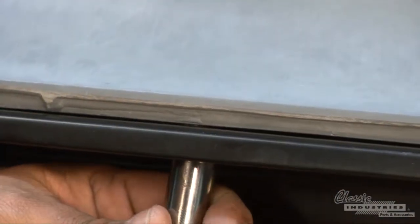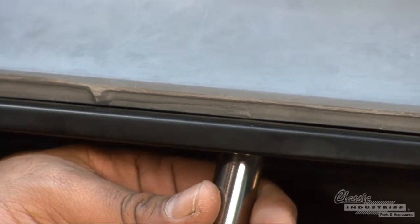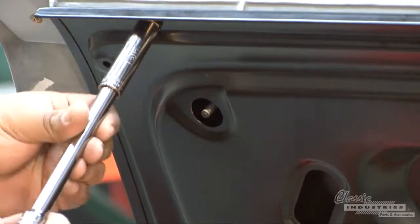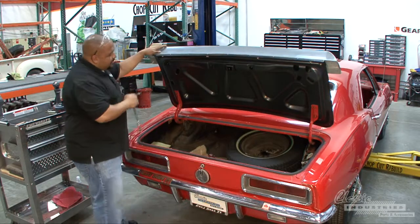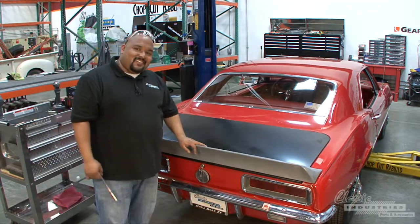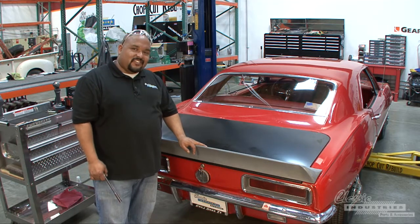You just want to snug it down to where it meets the panel. That's how it's done. Thank you for joining us at the Classic Industries Tech Center — check back with us online for future installs.